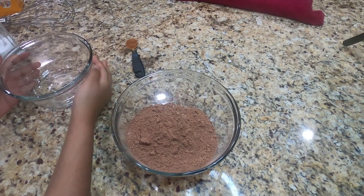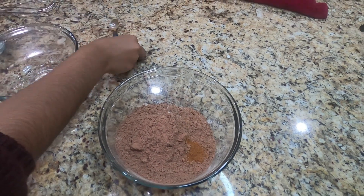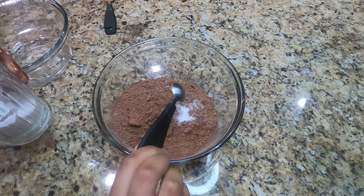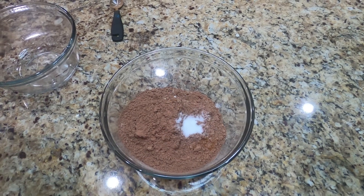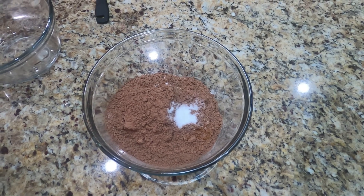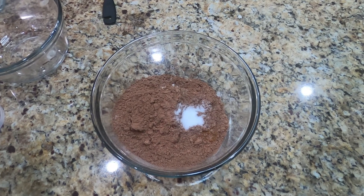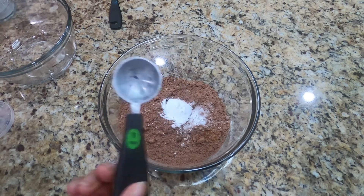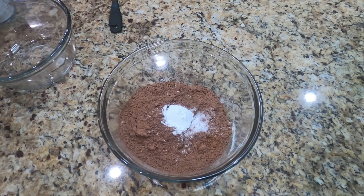Once we've added that in, we're going to add 1 and 1/2 teaspoon of cinnamon. Into that mix we're going to add 1/2 teaspoon of salt. Next we're going to add our baking powder, which is 1 teaspoon. And lastly we're going to add our baking soda, which is 1 and 1/2 teaspoons.